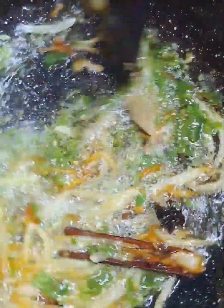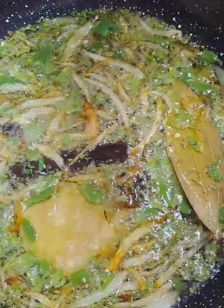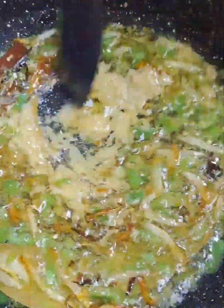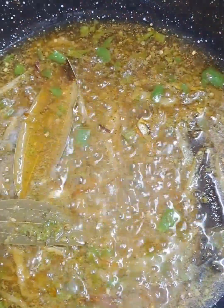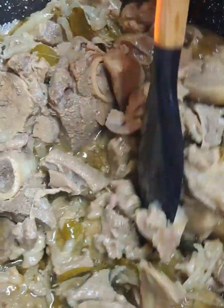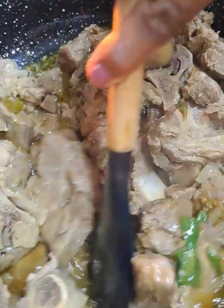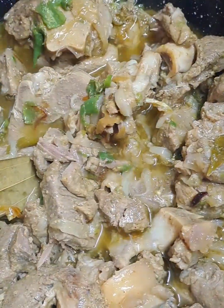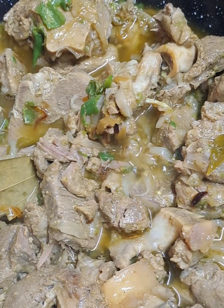In goes the ground green chilies. Next is the ground ginger and garlic — just let it simmer for two to three minutes. I'm using a tablespoon of garam masala. In goes the meat. The lamb is cooked and now we will leave this to simmer for six to eight minutes until we see the oil surface.